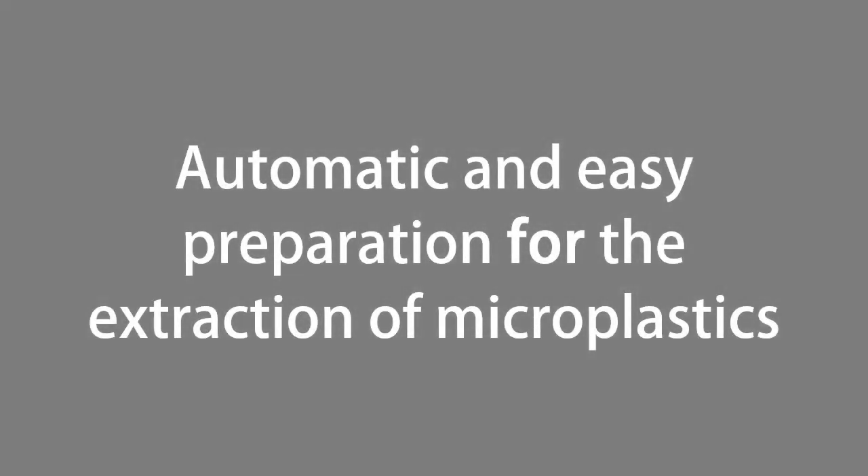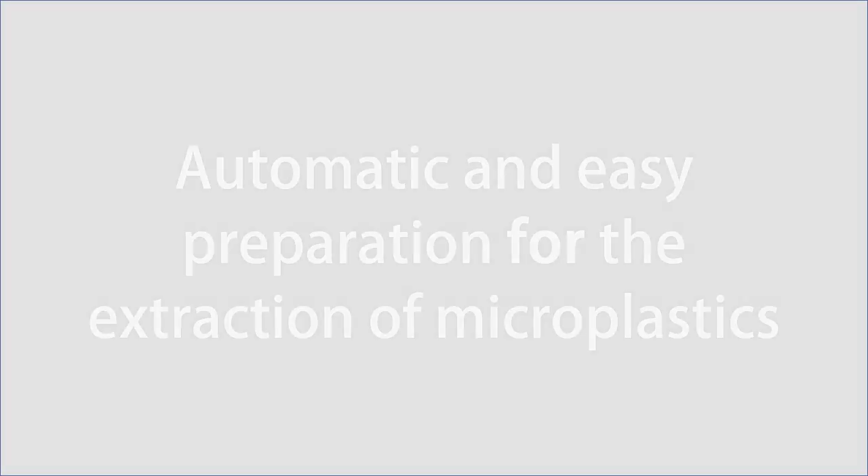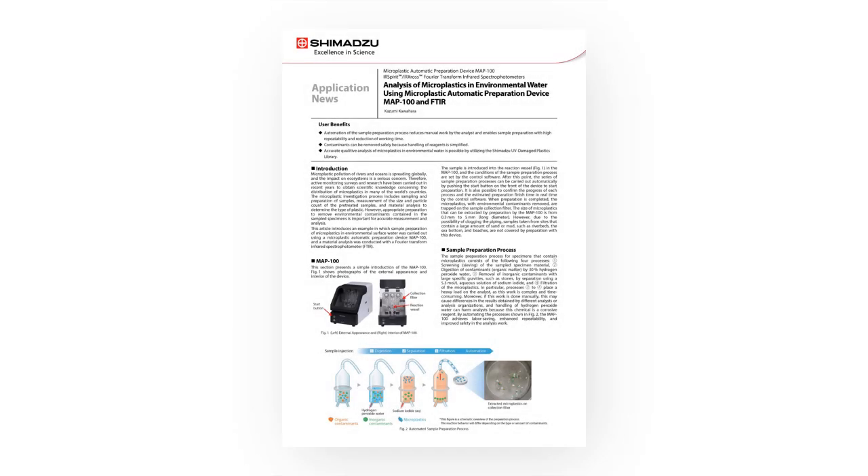The MAP100 makes the extraction of microplastics automatic and easy. Please refer to the application news for more details.